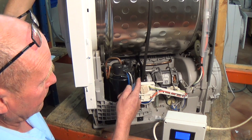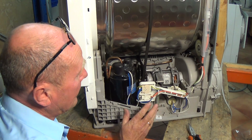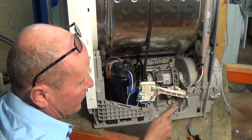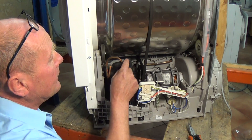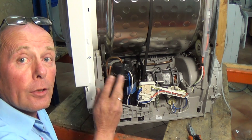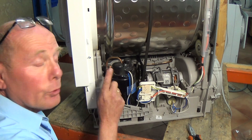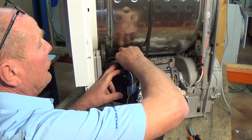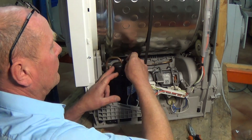You can hear this gurgling noise. If you have a problem with the compressor there are a couple of tests that you can do. Firstly, it is a possibility that the start capacitor on the compressor has failed, or it is a possibility that the cutout or overload has gone open circuit on the compressor, or the compressor itself has gone open circuit. Because this is filled with refrigerant you will need a refrigeration engineer to change the compressor if it is faulty, but I'll show you the basic tests you can do.